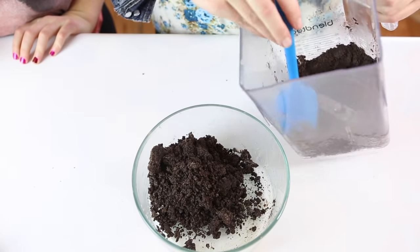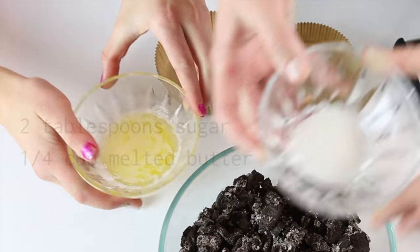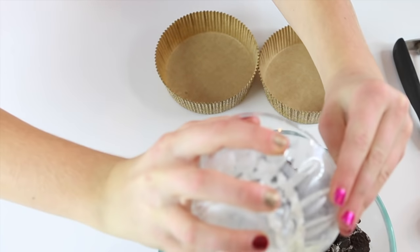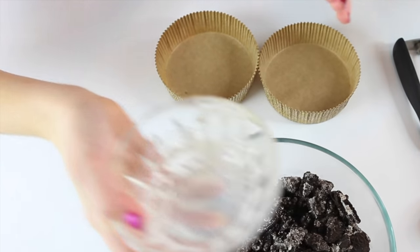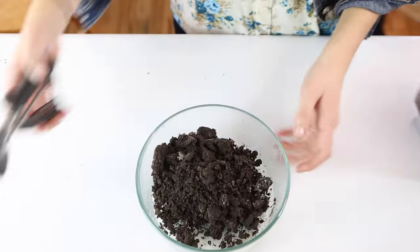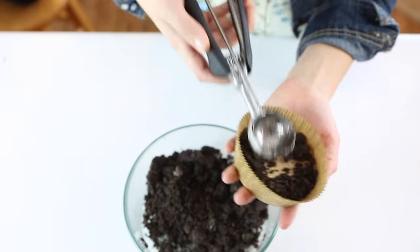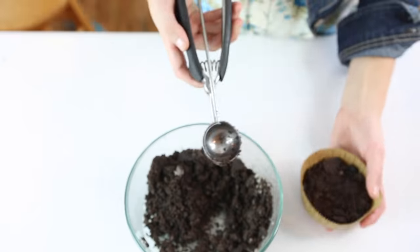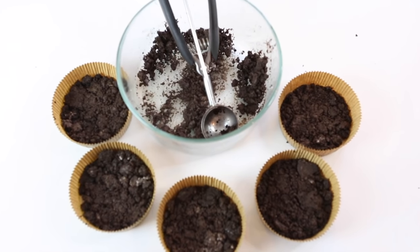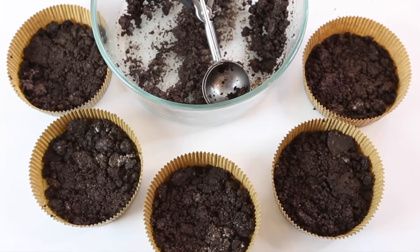Pour the chunks into a bowl. Add one-fourth cup of melted butter and two tablespoons of sugar. Then stir it all up. When it's mixed, scoop the cookie mixture into the bottom of mini cake liners and press those cookies down.